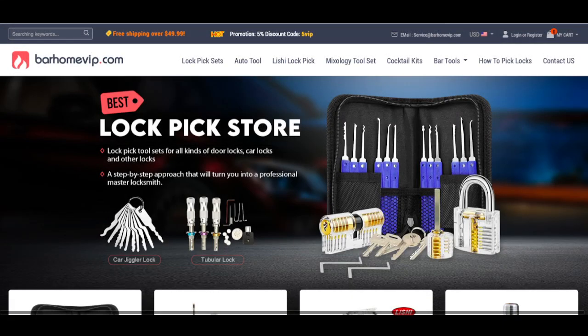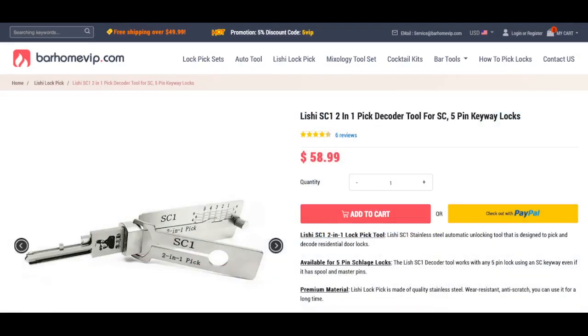When they asked me what product I wanted, I finally made up my mind — since I've never had a Lishi before and have always wanted to try them out, I said I'd love to try out one of those Lishi tools. So this is what they sent me. The price is $58.99 USD, and the official name is the Lishi SC1 2-in-1 pick decoder tool for SC1 5-pin keyway locks.